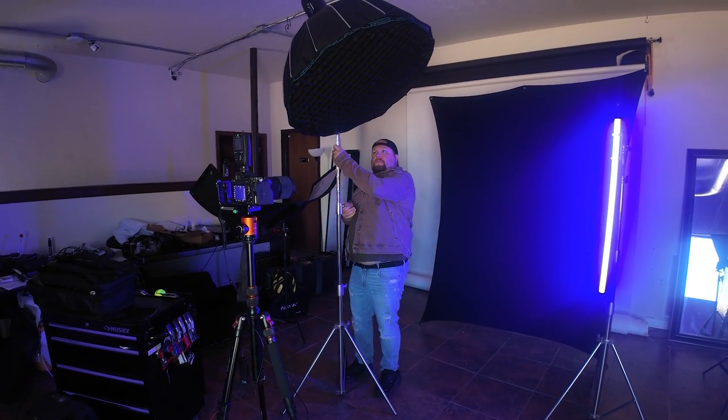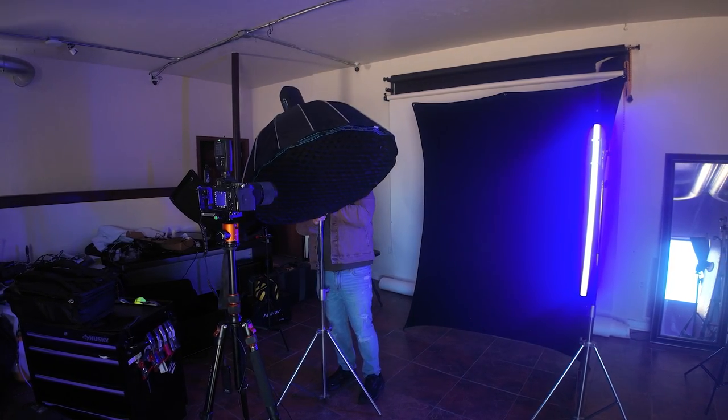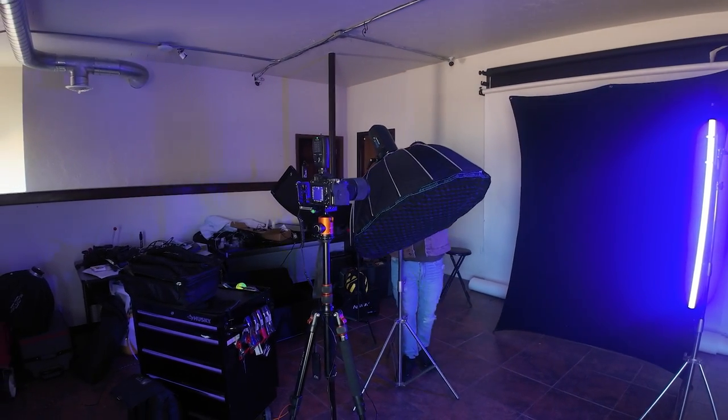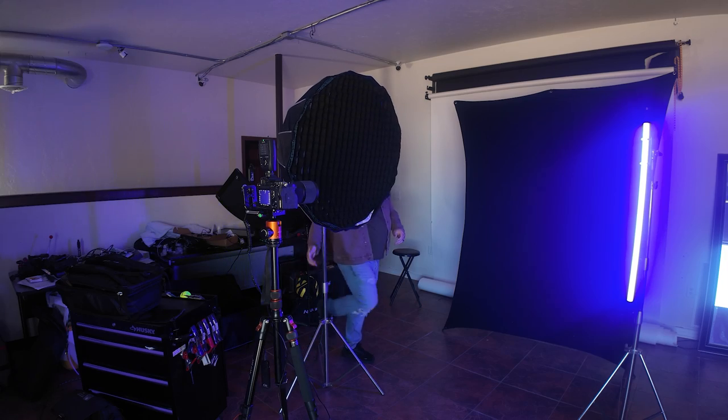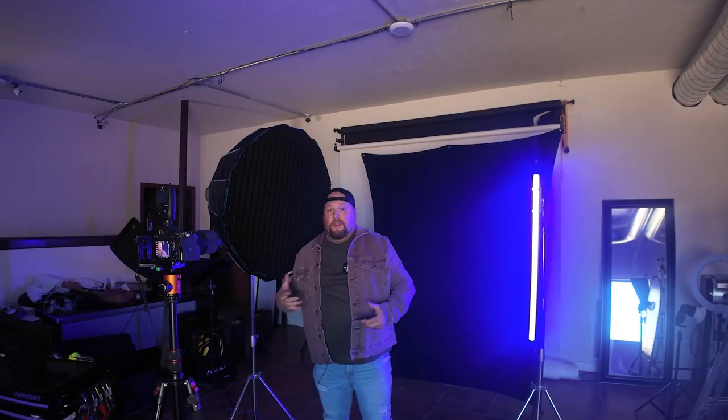Let's move this light one more time — I want to show you something cool. If I take this light, drop it down, and turn it so it's directly next to me, then shoot the shot, it's going to give you a completely different look. This is where you can really start getting creative. So with the light right next to you, just go — bam. Now you have a completely different look to your photo.